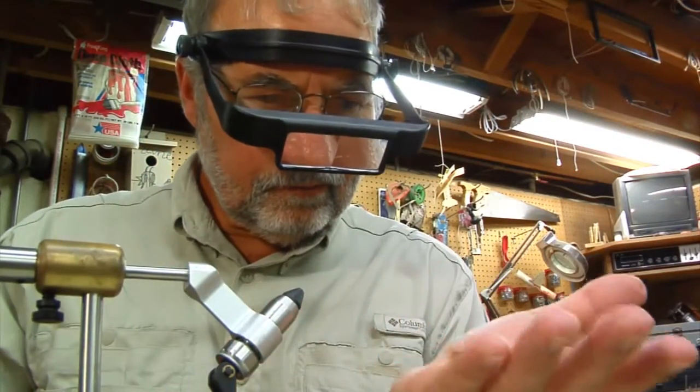The OptiSight makes my life easier because you can see like you may have seen when you were young. It's a very important tool to me.